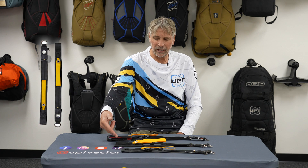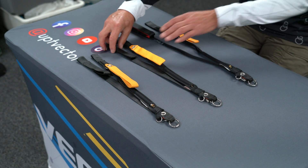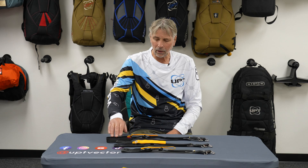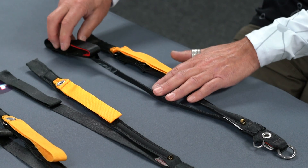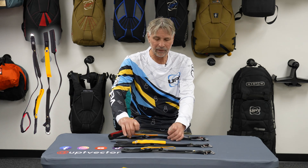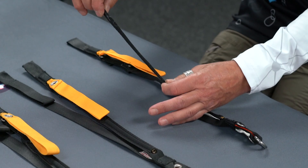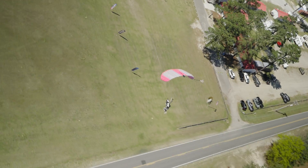These two are standard risers. They are flat, not sewn together, and they have normal dive loops. These come standard on every riser. You can get Louie loops, which are larger loops that are padded, and low drag risers — where we've taken the riser and sewn it in half to help reduce drag. So you have more speed, because speed is fun.